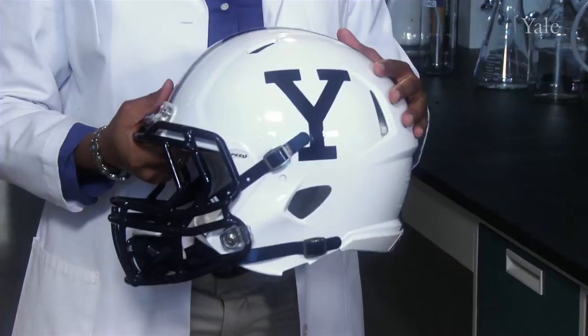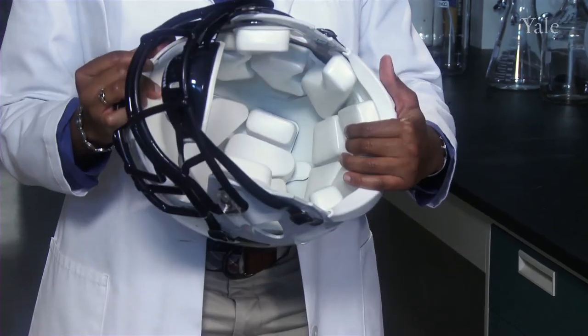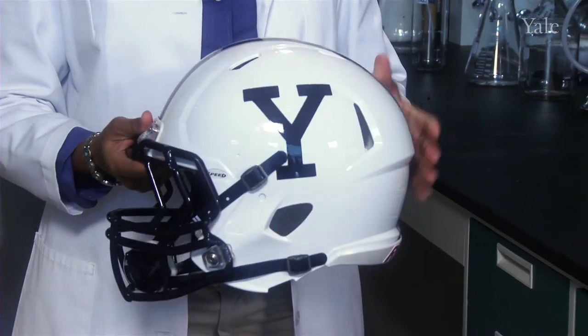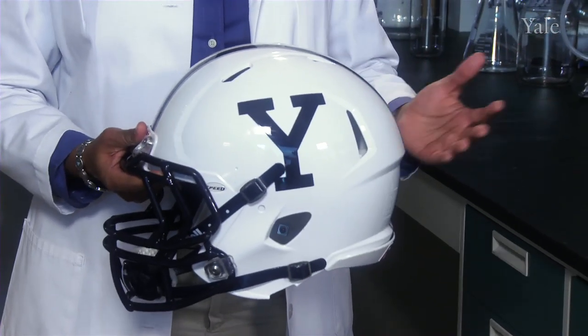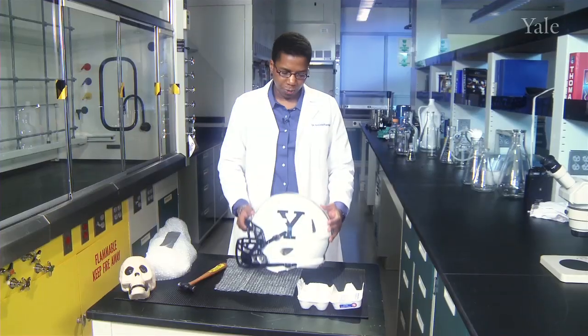There's the hard shell, the rigid foam, and a softer foam that's sometimes inside. The hard shell protects the player from rough surfaces, cleats, and friction. It also helps to distribute the force during impact.